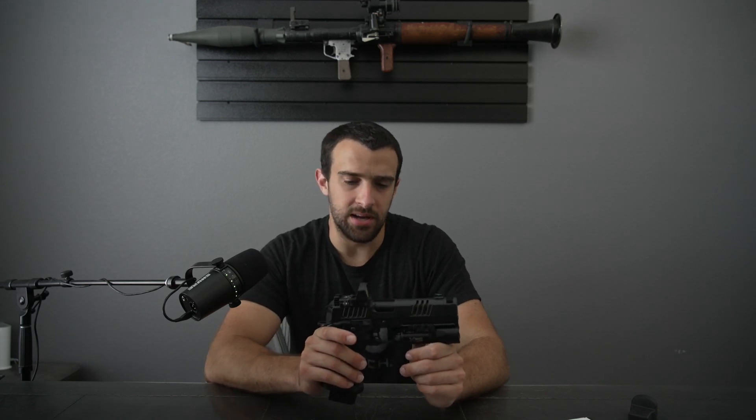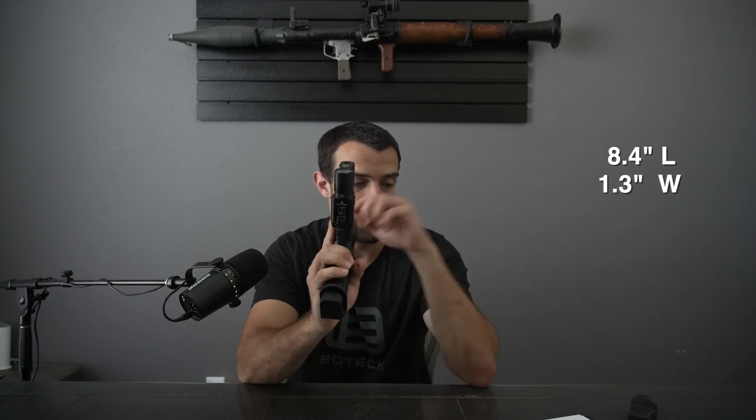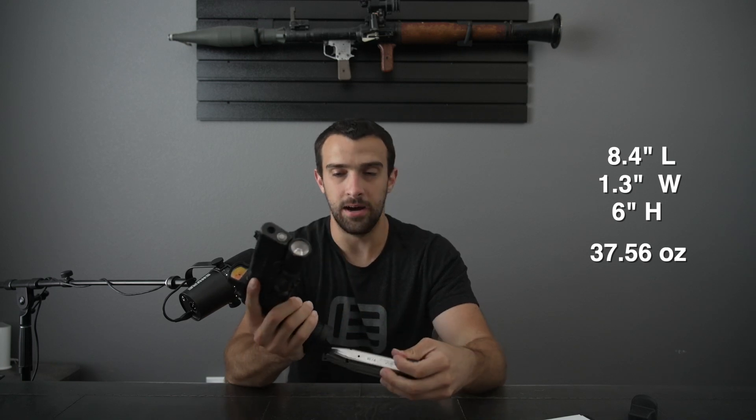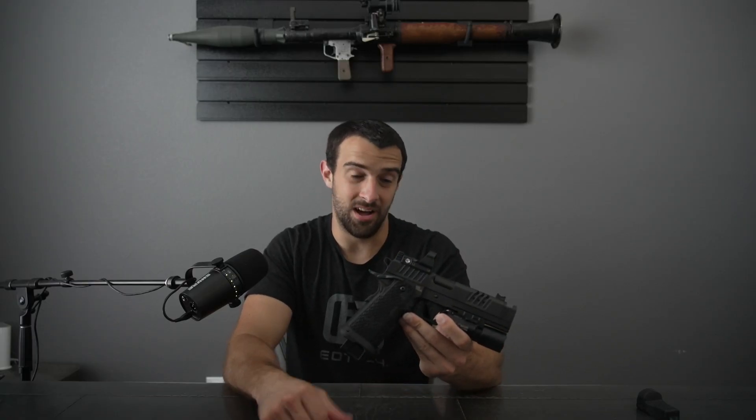This one right here is the 20-rounder, so it sticks out ever so slightly more. There's also a big flared magwell — I'm not concealing this, so I'll use that 20 more often than not. As for dimensions: 8.4 inches in length, 1.3 inches wide, and 6 inches in height. Weight without a mag and without an optic is 37.56 ounces — and without the light as well. I should mention mine has the Leupold Delta Point Pro with a 2.5 MOA dot, which is really crisp, and the SureFire X300 Ultra. When you add it all up, that's when it starts looking a little north of five thousand dollars for a pistol — yes, it is absurd.